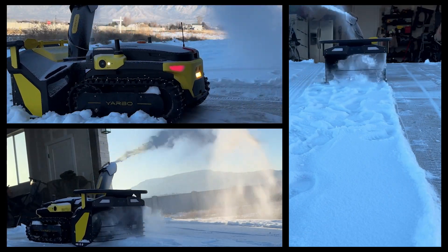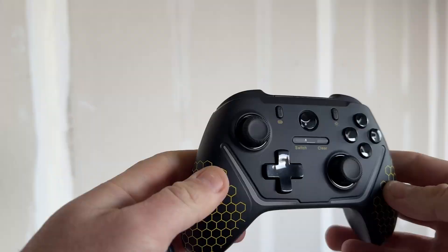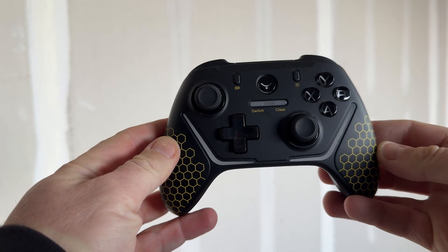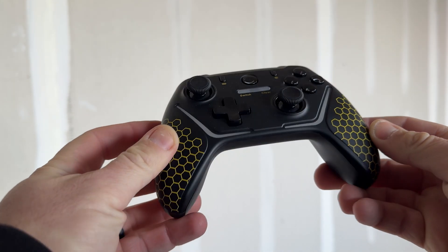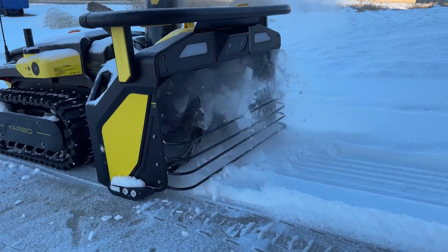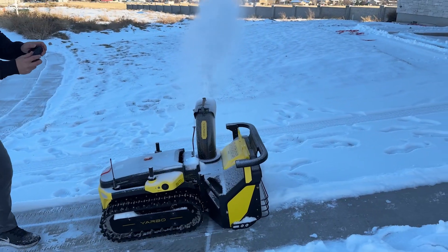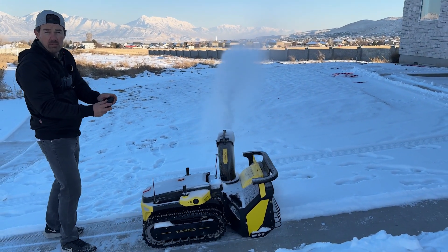This is Yarbo, a tough, mean, snow-blower machine. If you guys like Xbox, this remote will feel very familiar. And yes, this is what I was using to control it. I'm actually scraping it pretty good. This is my version of playing video games.